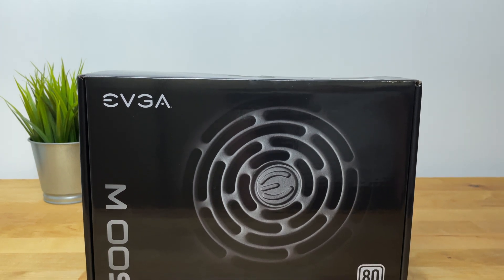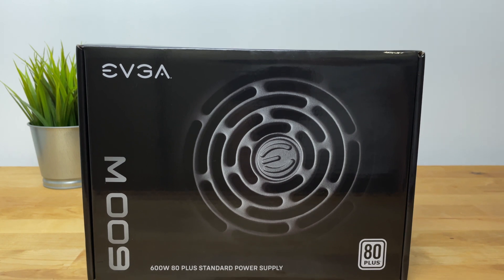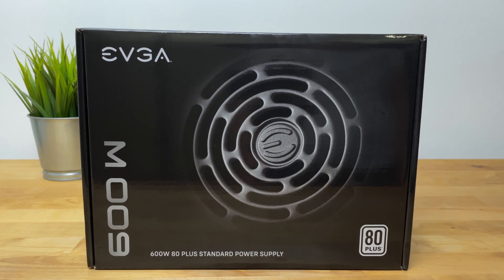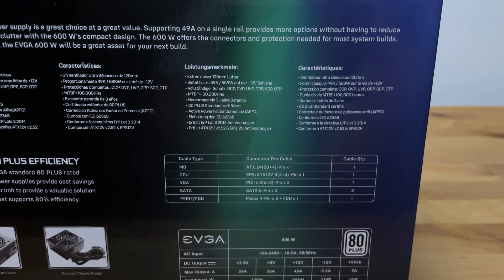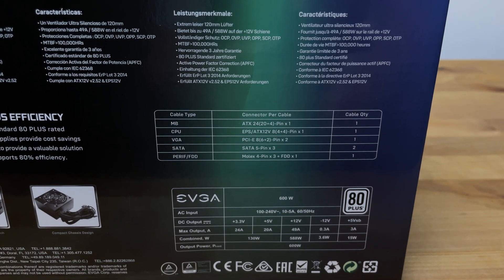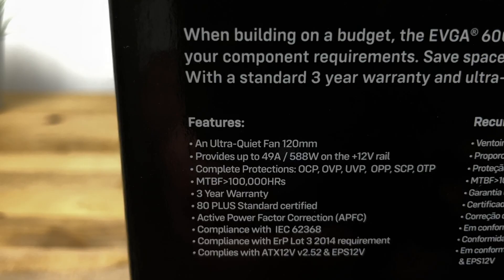In this video I'm going to be taking a look at the EVGA W1 80 Plus White power supply. This PSU can often be found discounted on Amazon — I picked it up on Amazon UK for £39, and the usual price is around £45, but I've seen it as low as £30 to £35 in the past.